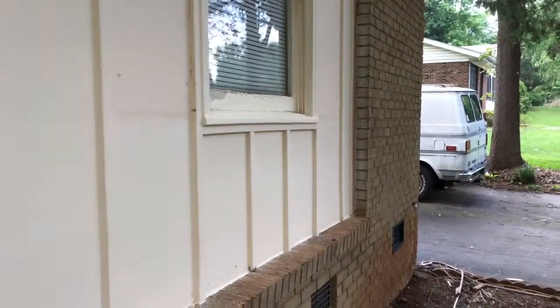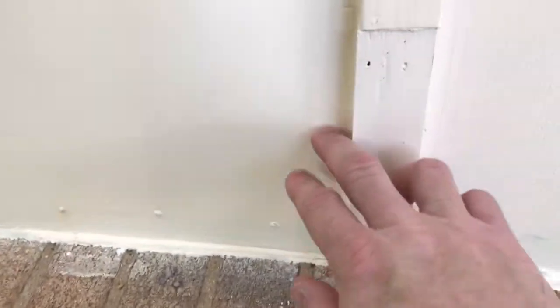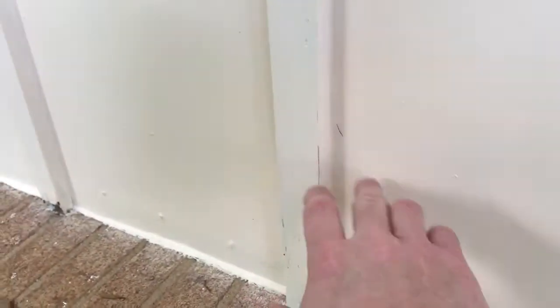It's like a composite type material that's already primed and will accept paint — it's like a treated type of lumber. I'm going to put one on this side and one down here on the other side as well. Down here at the bottom I'm going to cut back all of these pieces, some of it's going to get replaced.